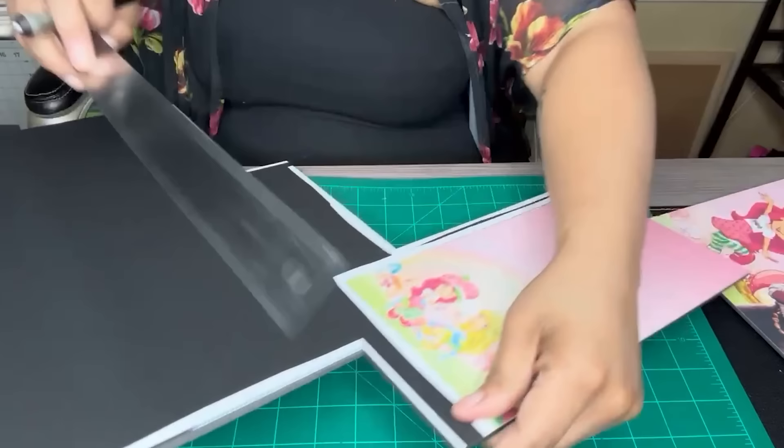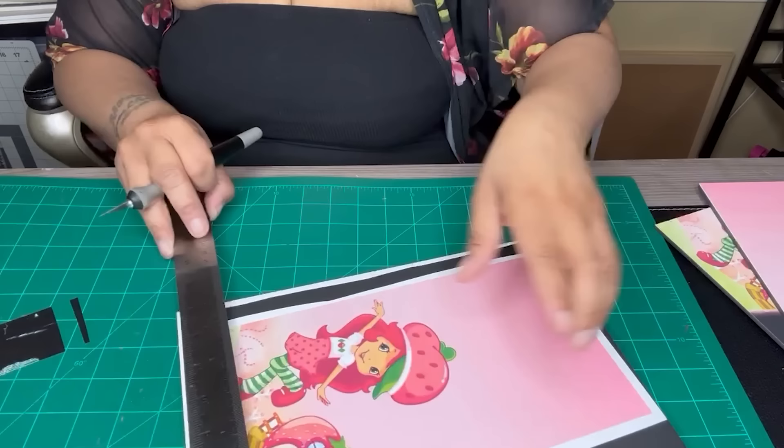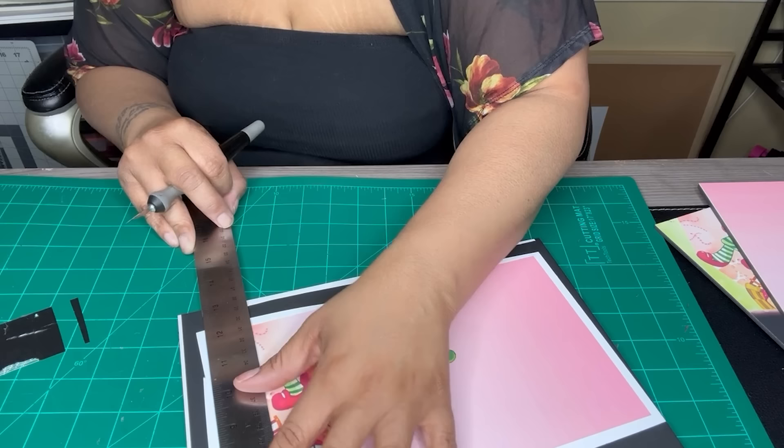We've got two more pieces to cut out, and then we'll cut out the last two which are the shelves. They did not have a template to go with them, so you just print them out on regular copy paper - it's available inside the templates - and those are your pieces. So technically after I cut this one out we'll have three more pieces: this is number one, and then we have the two shelves - the middle shelf and the bottom shelf.